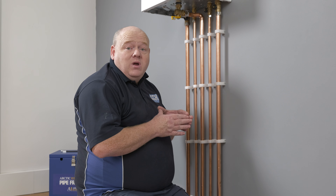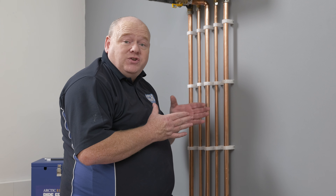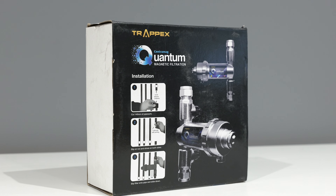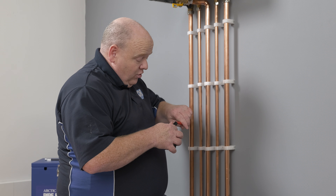We've drained the system down now. Check it to make sure it's fully drained — if you've got a pressure gauge, have a look at it; we don't want any nasty surprises when we cut into the pipework. Also, looking on the box, it has a detailed diagram showing how much to cut out. We're now going to mark the pipe and cut it out.